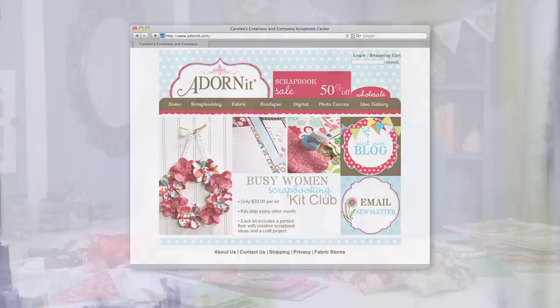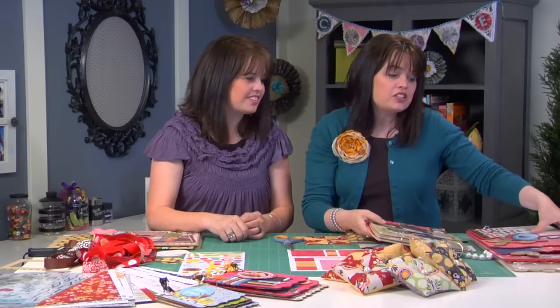Many of you who have followed the scrapbooking industry over the last few years will recognize the name of Carolee McMullen of Carolee's Creations. Now Carolee and her very talented daughters have formed a company called Adornit, and together they have created the cutest line of scrapbook supplies plus coordinating fabric. Let me start out by showing you an example of this darling wooden book that starts out as blanks and then allows your creativity to take over.